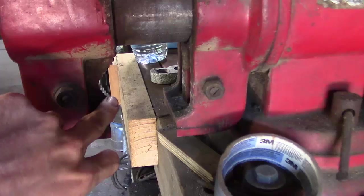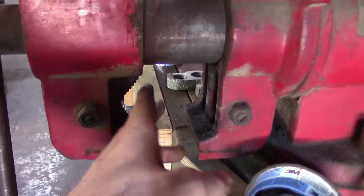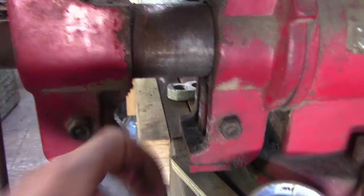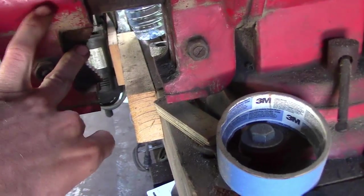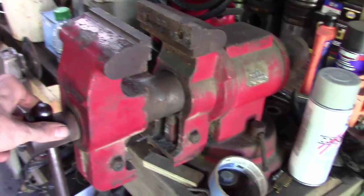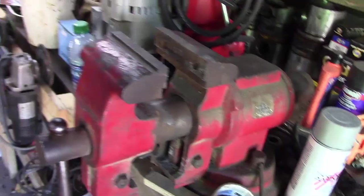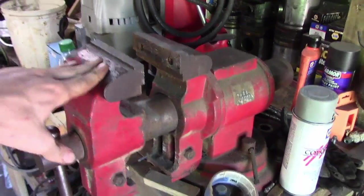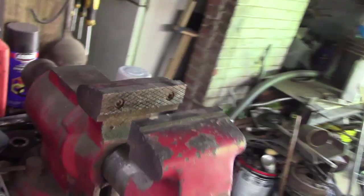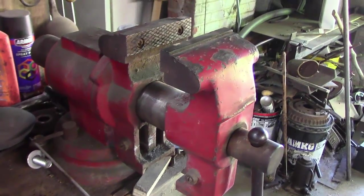This one right here also has a pipe vice on it - it's missing the other part but you can stick a pipe up in here and it'll clamp it. The only problem with this style is the teeth bite into the pipe and they'll skin your pipe all up, so they're not the best. But bench vices are good - I use a vice almost every day, so stuff like this is very very good to have.